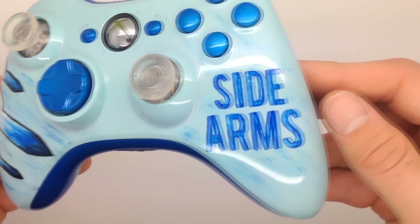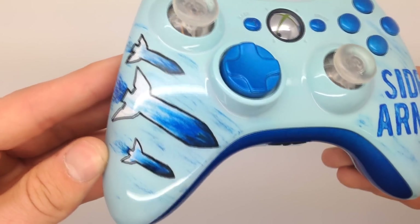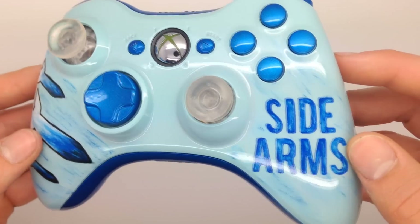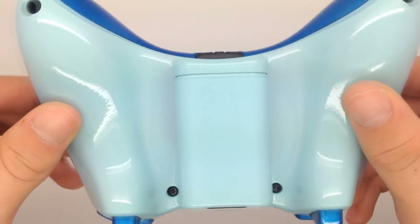On the right side here you can see his text, it kind of has a rough look in the blue. On the left side the Crewniverse logo, and if you look closely you can actually see kind of a brush effect. I really thought that added to the controller and just changed it up, made it look really awesome.